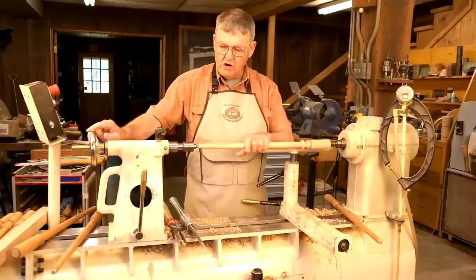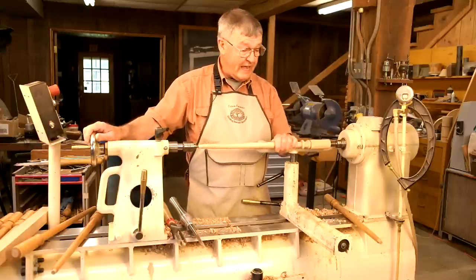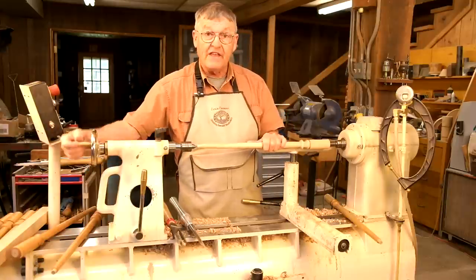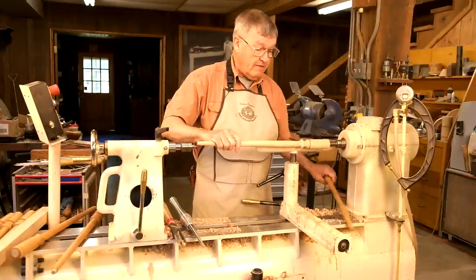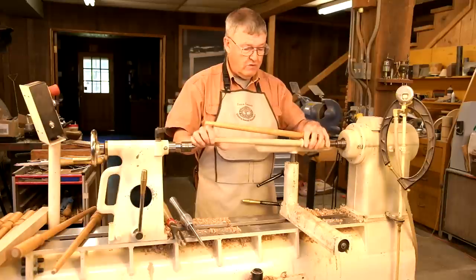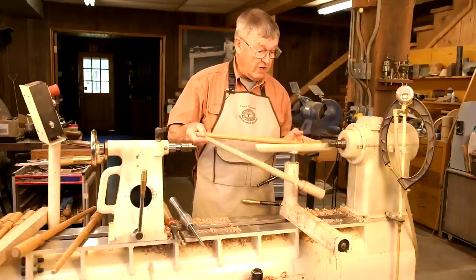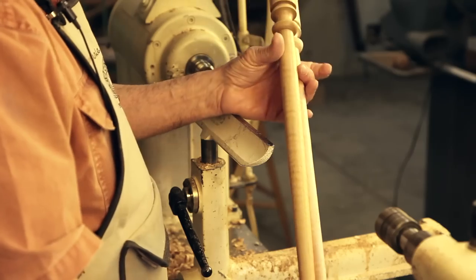I'll sand that starting with 220 grit sandpaper and put some finish on it — be all set to go. The main thing is that we have two spindles that look alike here, and we can turn as many more as we wish.